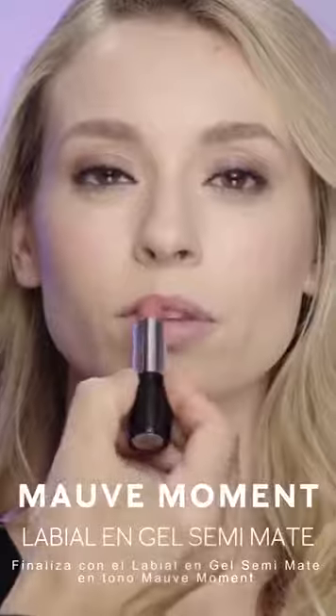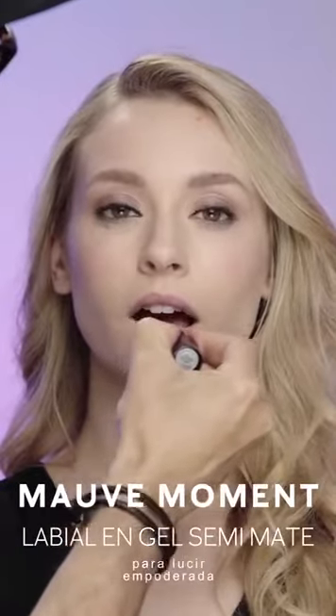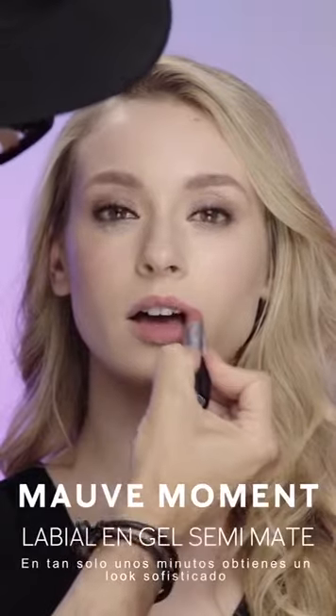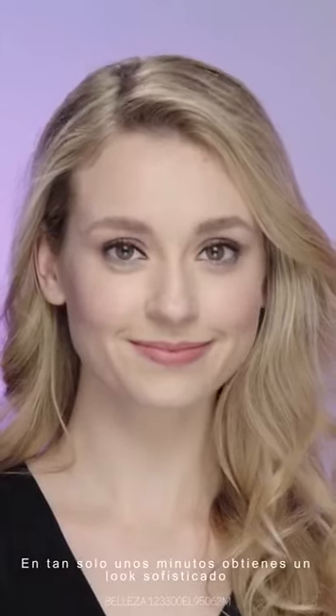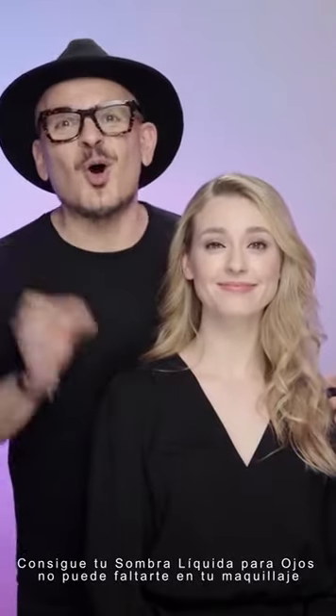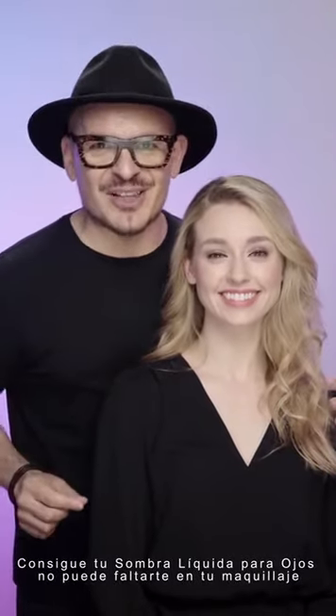Finish with Mauve Moment gel semi-matte lipstick for a lip look with stain power. And in a couple of minutes, you have a simple sophisticated look that will help you look and feel confident. Swipe up to start your own Mary-Kate liquid eyeshadow collection.